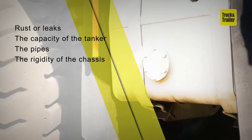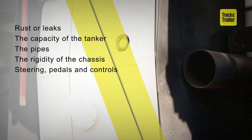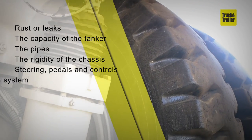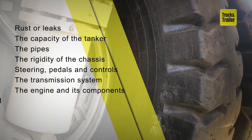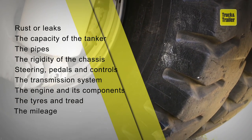Check the rigidity of the chassis under operation. Check steering, pedals and controls as well as the general condition of the unit. Inspect the transmission system and the engine and its components. Check the tires and tread for wear and tear, and finally, the mileage.